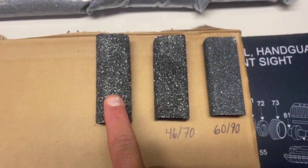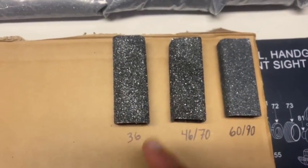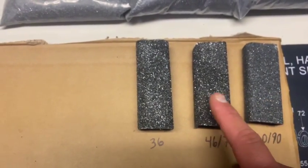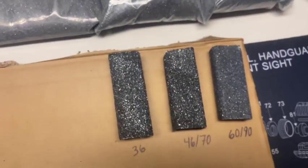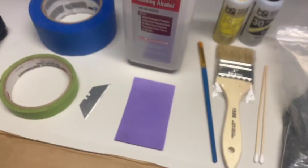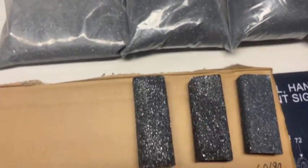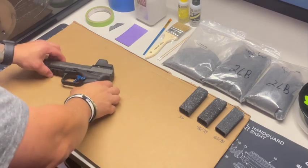Coming from CZ and Henning aluminum grips, which are aggressive in their own right, I wanted to go with middle ground. The 60-90 is going to need to be kept clean and brushed out, and these do wear down after use. I felt the 46-70 grit was one of the better choices. I'll post links in the description below where you can get all this stuff — especially the bags of silicone carbide and the epoxy. The other stuff you can pick up at Home Depot, Harbor Freight, or Lowe's.